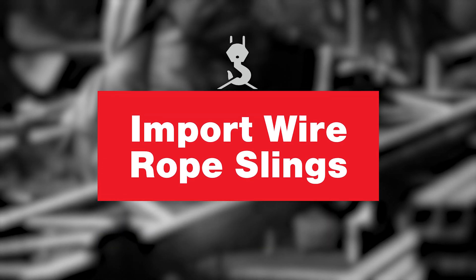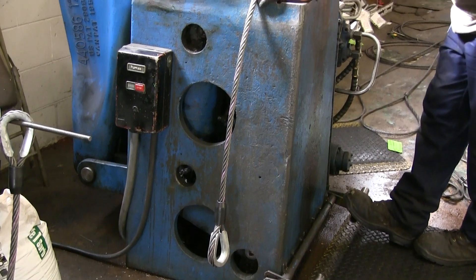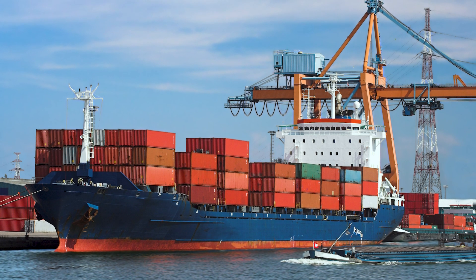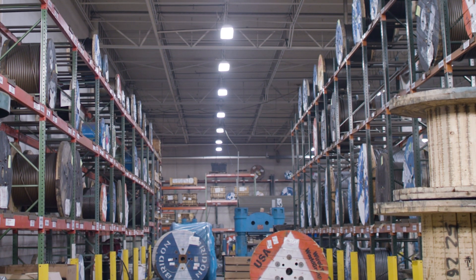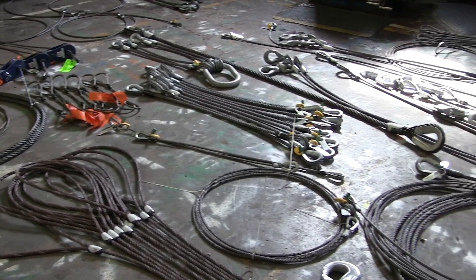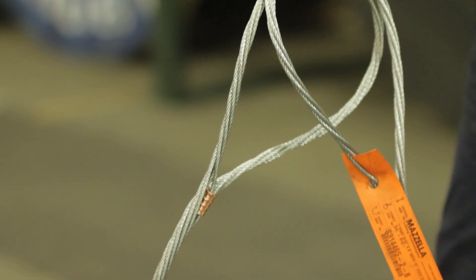Import wire rope slings are defined as slings that are manufactured and assembled overseas, outside of the USA. These slings use raw materials such as the wire rope and the sleeves that are made in a country other than the USA, and the labor to make them is also performed outside of the USA. They are then shipped to the United States in a shipping container. Many rigging shops offer imported wire rope slings in the most common sizes and configurations at a lower price. Overseas manufacturers traditionally focus on the most common sizes and configurations and run large product batches, which allows them to keep costs down and pass those savings along to the end user.